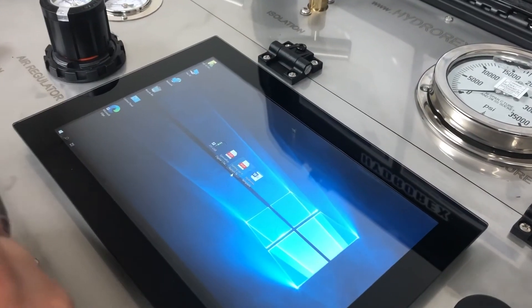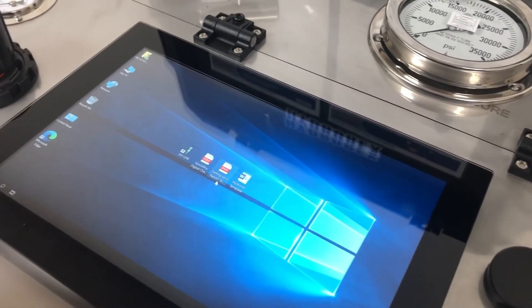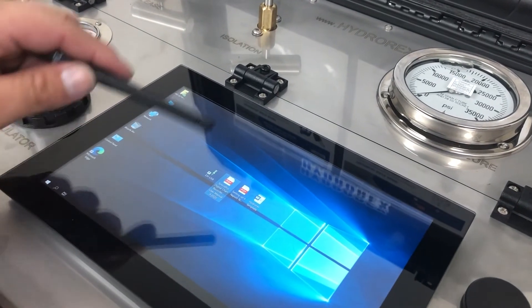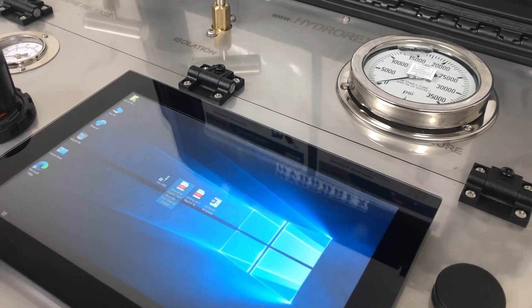In this video, we only showed the basics of this digital chart recorder, but it has many more different features. I recommend that you read the user's manual, which is on file. If it's a bit complicated, you can request a training session.